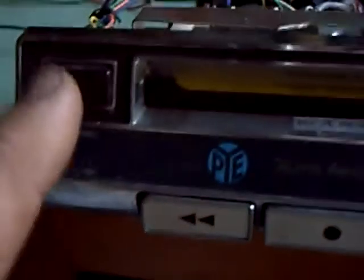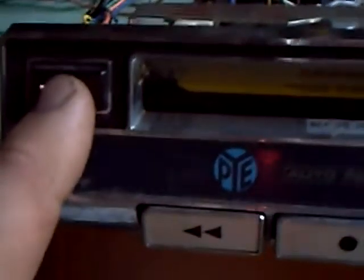On here you've got your volume under there and your tone under there. That's your balance of course. You can press this to change direction as well.